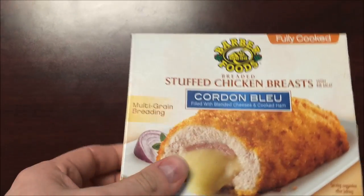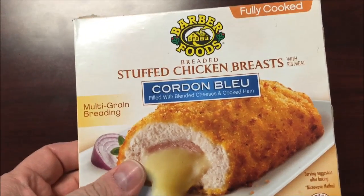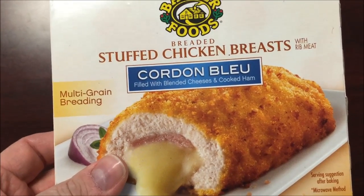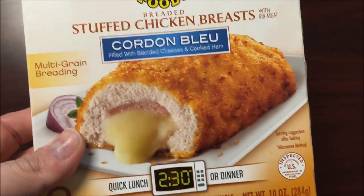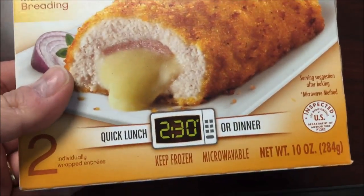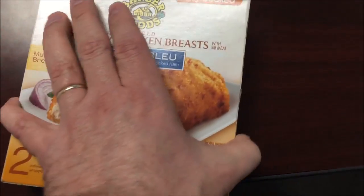Hey guys, welcome to the last-minute review. I'm going to try this Barber Foods breaded stuffed chicken breast — it's a cordon bleu filled with blended cheese and cooked ham. I like blended cheese and cooked ham. It has a multi-grain breading and there's two of them in here. I actually took one out and left it at home so I wouldn't have to take it back.